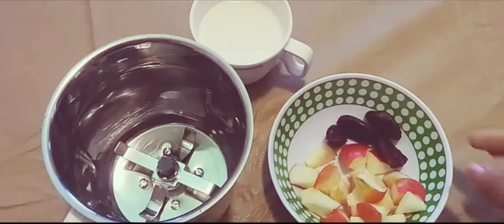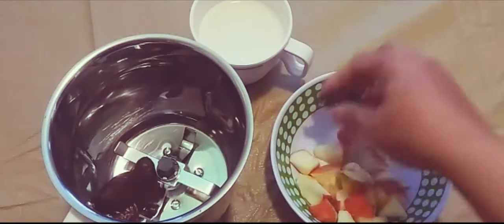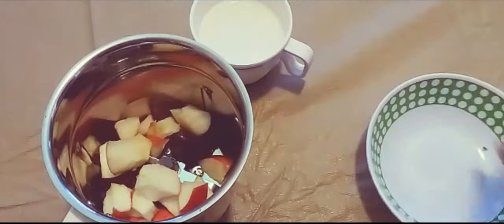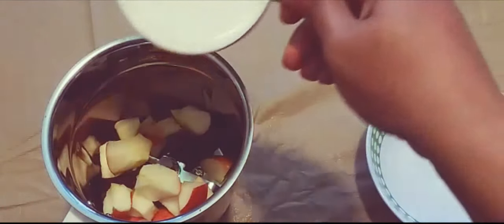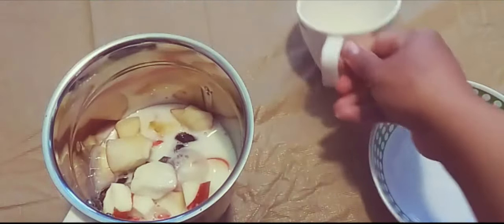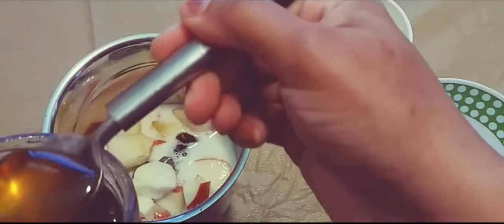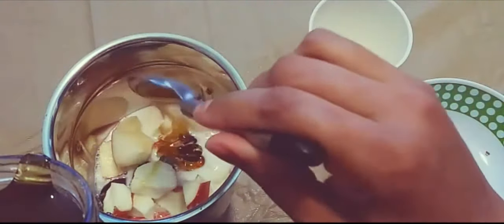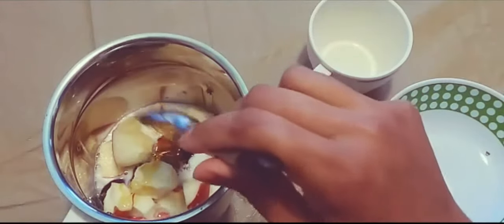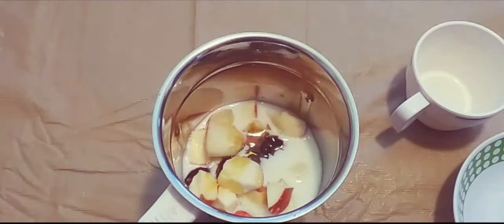For making apple milkshake, we need four to five seedless dates, apples cut into small pieces, half a cup of milk, and one teaspoon of honey. I'm not adding sugar, just honey. Now let's grind it.